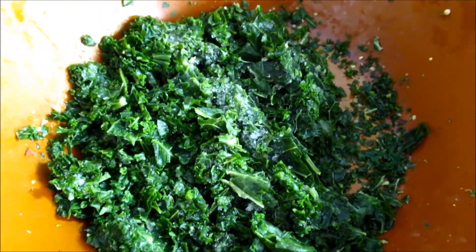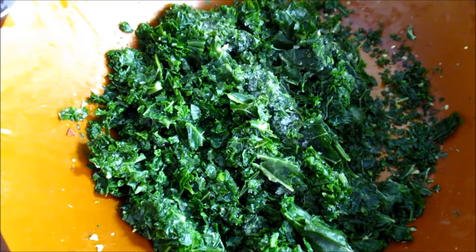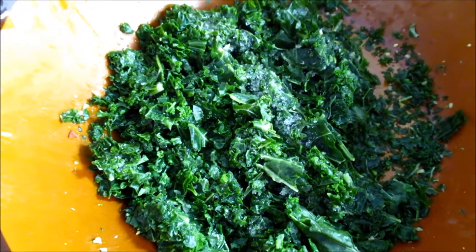The downside of having frozen is that it might be a bit too moist. You're supposed to have the kale as dry as possible, but we'll see how it turns out.